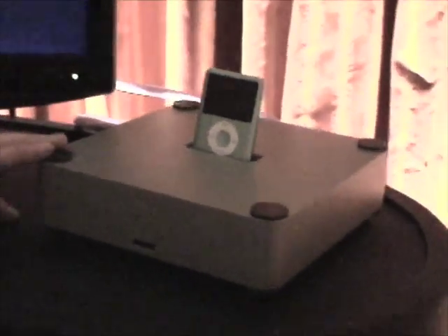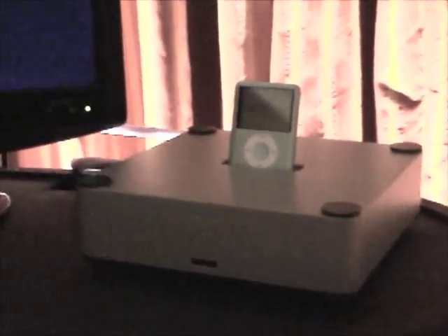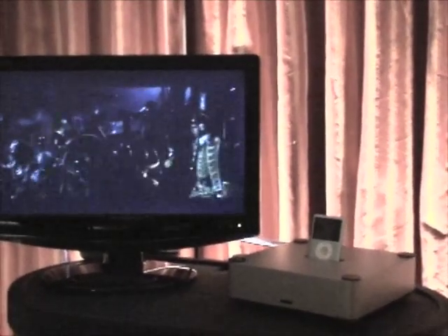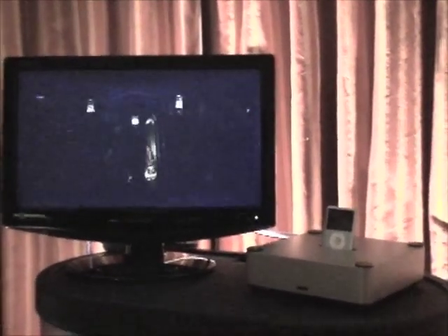So now you can output the digital signal out of your iPod into a high-quality DAC converter. We also have component video, S-video, composite video, and left and right RCA analog audio for anyone who's going to hook it up directly to a television using the analog inputs on the television as well as component video.